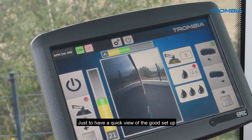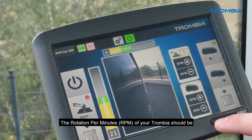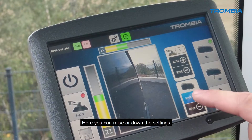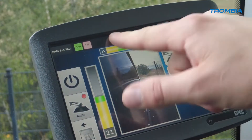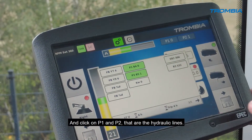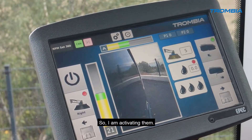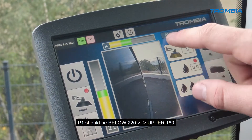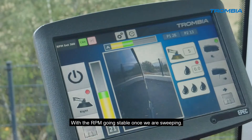For a quick view of the wheel loader setup, we go through these main features. The RPM setting of your Trombia should be around 360 to 380. Here you can raise or lower the settings. Once in the correct range, open settings page 3 and click on P1 and P2, which are the hydraulics. P1 and P2 are currently zero because the hydraulics are not activated — so I'm activating them now. P2 should be below 20, and P1 should be between 180 and 220 with RPM stable during sweeping.